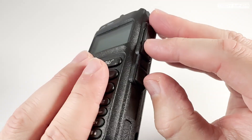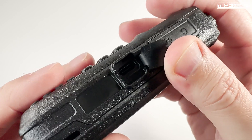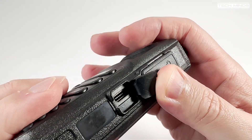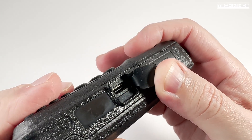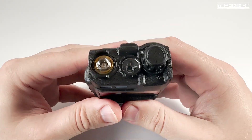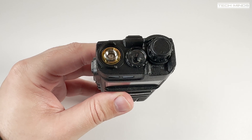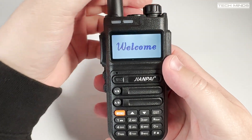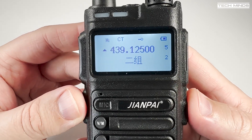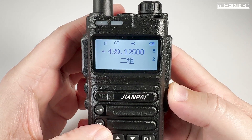On the right side of the radio we find the speaker mic socket, which also acts as a programming port with a supported cable. Below this, there's a USB-C socket which can be used to charge the battery instead of using a desktop charger. Unfortunately it is just for charging — there is no data connection. On the top, we find the antenna connection along with a large white LED and a rotary control for powering on and off, and of course adjusting the volume. Powering on, we're presented with a large backlit LCD which is extremely clear to read. By default the backlight goes off after a few seconds, but you can change this within settings.